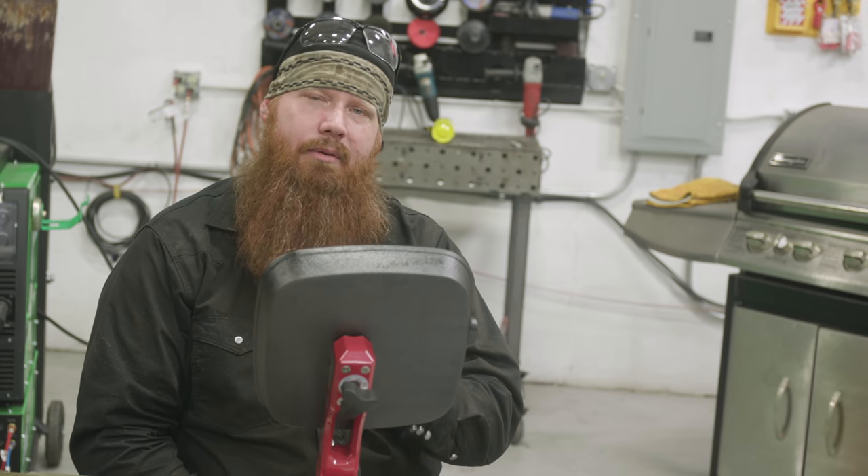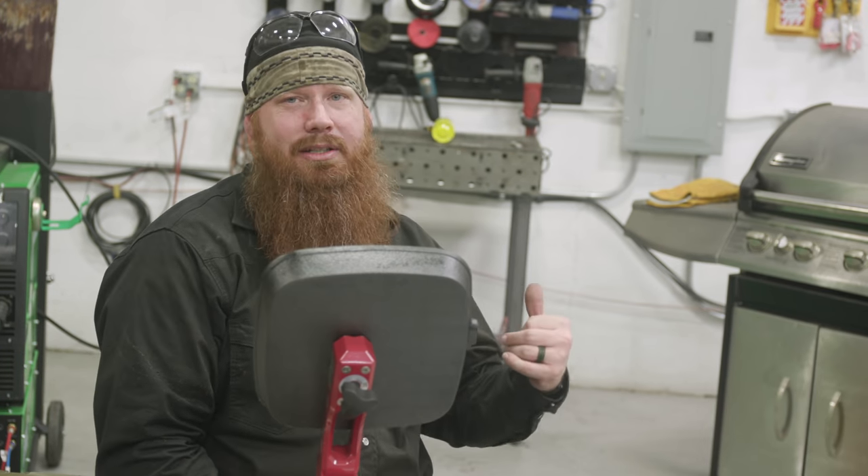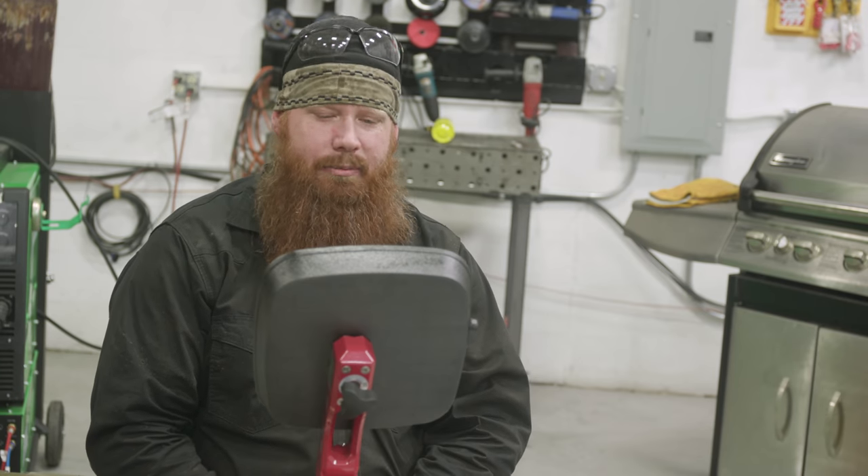I've got the welds completed. I'm going to go ahead and take this and put it back in the grill. I want to do a post-weld heat treatment and let it cool down naturally.